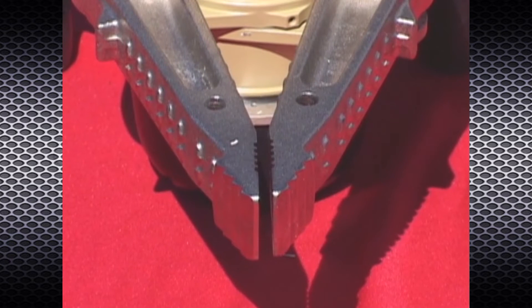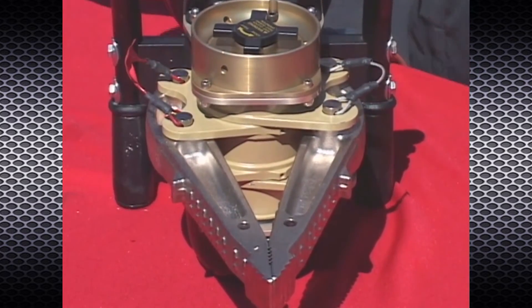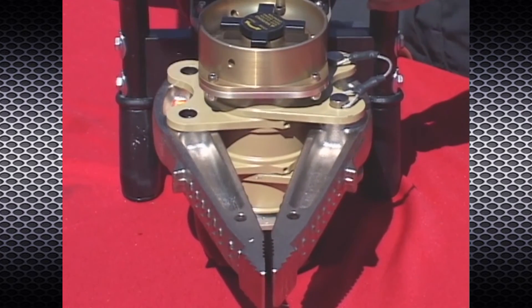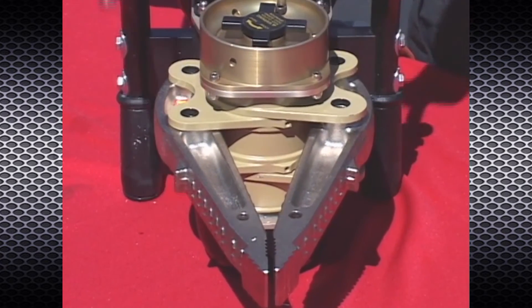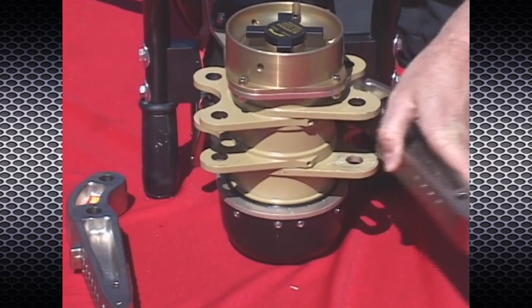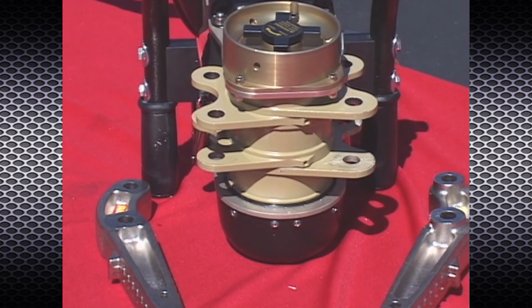Relieve the tool load prior to removing tool attachments — the spreader arm should be at least slightly open. Failure to relieve the load will prevent removal of the attachment pins. Use the coated steel cable between the pins as an aid when pulling up the pins; pins should remove easily. If not, verify that the tool load is relieved. After removing the steel pins, drape them over the side handles for easy access.